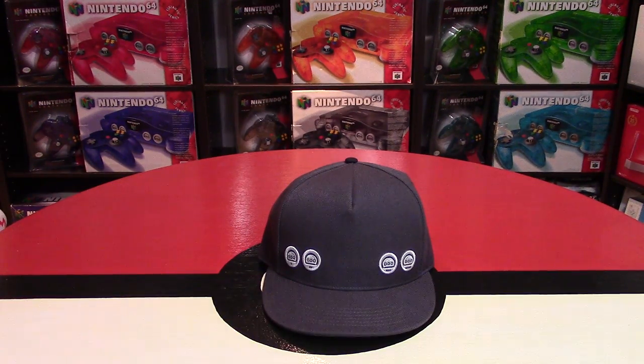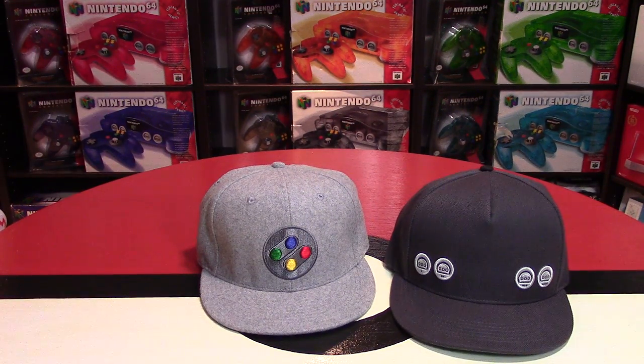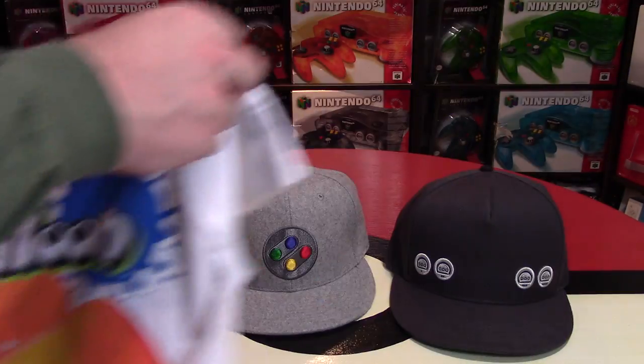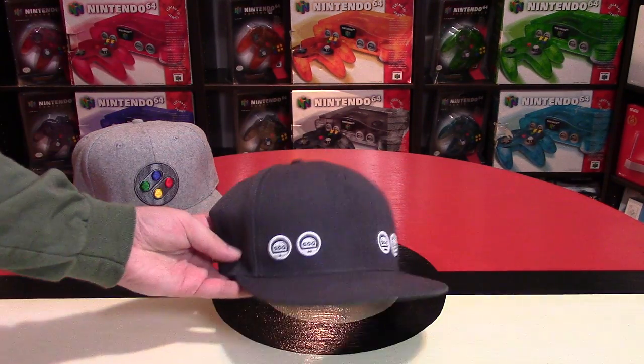I recently picked up a bunch of different gaming merchandise, including hats, including five different t-shirts that I want to go through — a really cool Splatoon shirt as well. But first of all, I just want to talk about this hat from GamerHats.com.